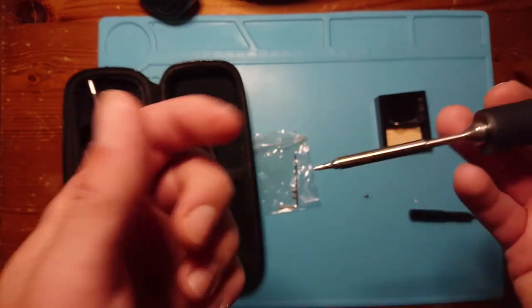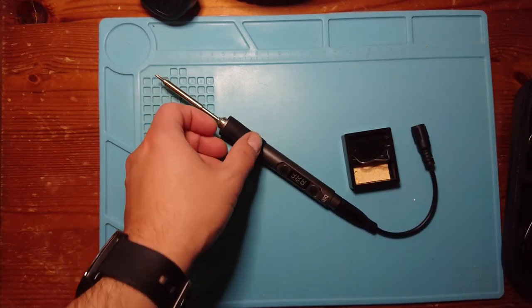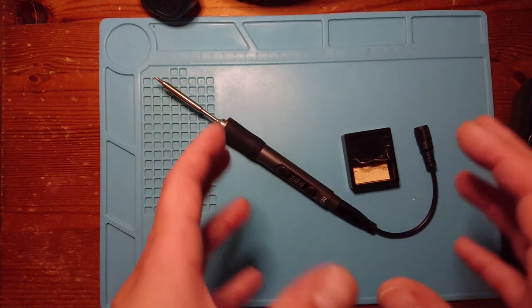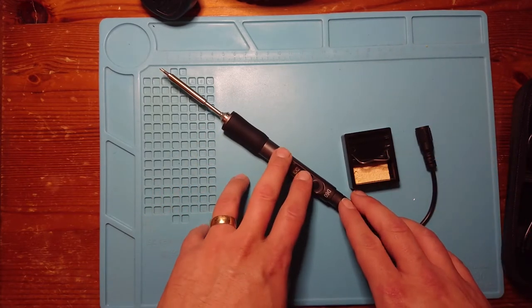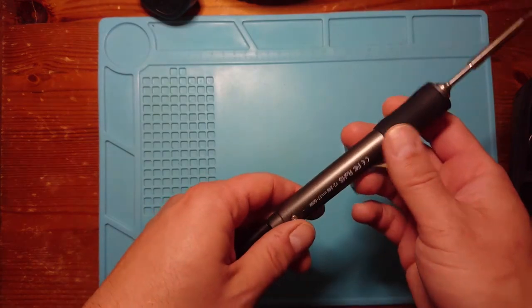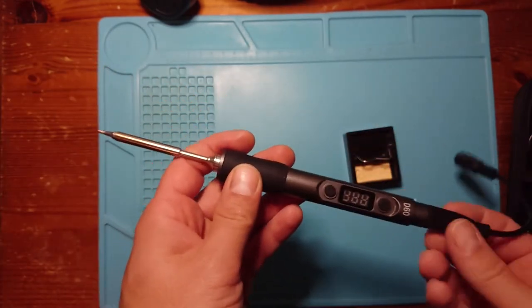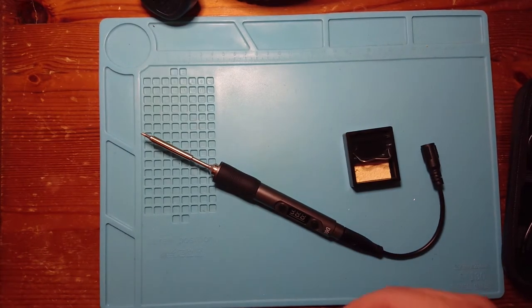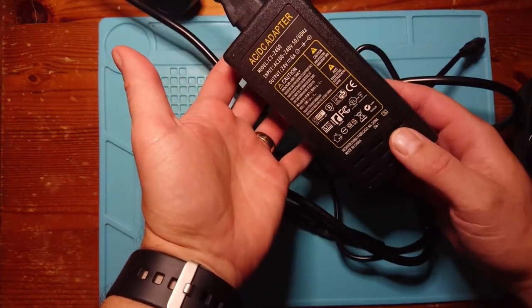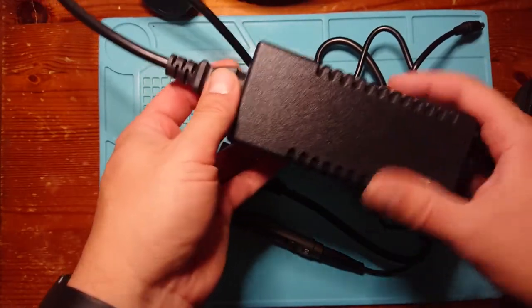There'll be links in the description for all these items. Now I used this with the power brick I already had — 15 volts at about 4 amps — and it heated up, but it took a long time and didn't really perform well. Looking online, people are saying you need to run this on as high a voltage as you can, close to the 24 volt maximum. So I typed that into Amazon and got a generic AC-DC adapter — 24 volts at 6 amps — which should be more than enough to get the iron up to heat very efficiently.